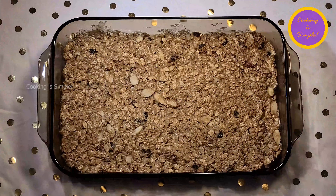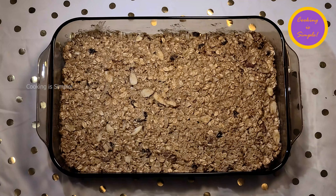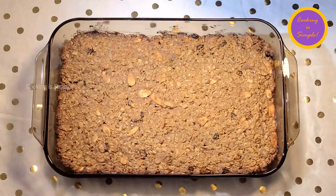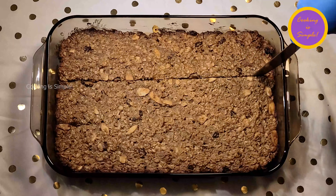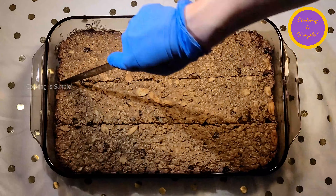Preheat your oven to between 325 and 350 degrees, then bake them for 40 minutes. When they're done, take them out and let them cool for a few minutes, then cut them into bars. It's best to cut them before they're completely cool because they'll be easier to cut.